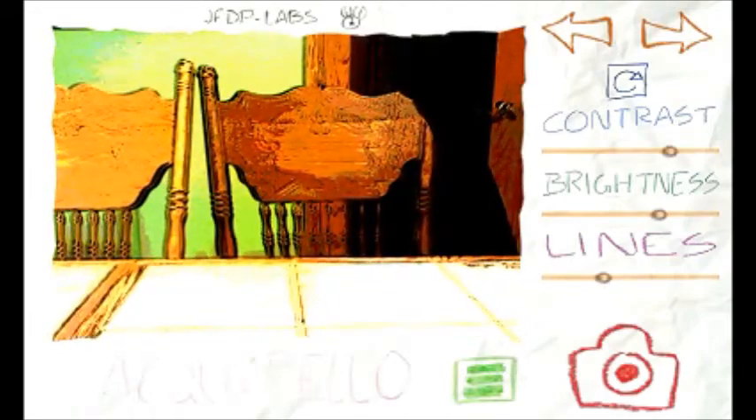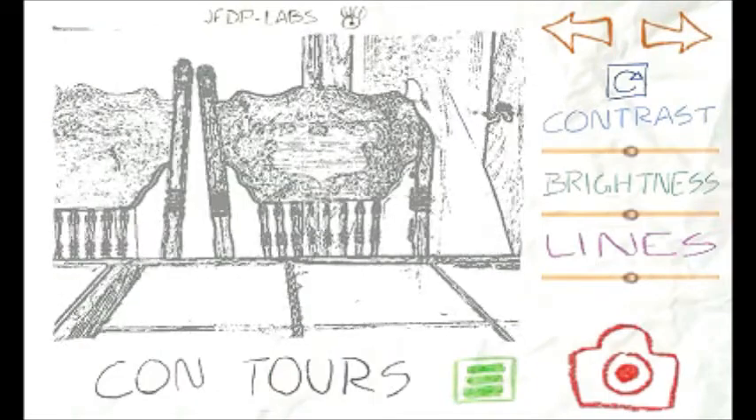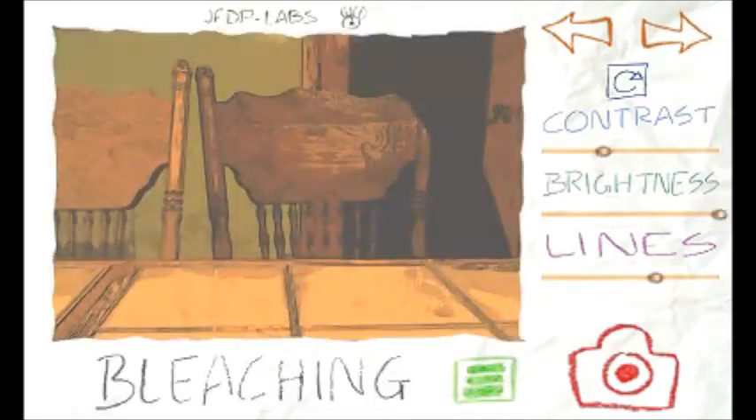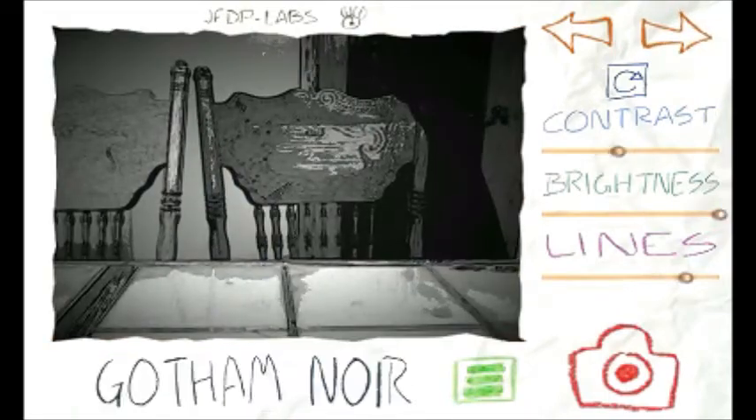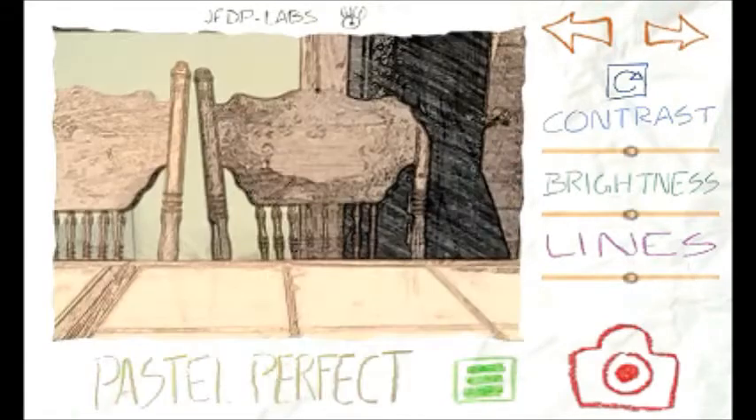Basically what it allows you to do is take different filters like SketchUp, Comic Boom, Old Printer, and put them on your gallery pictures as well as pictures you can take right at that moment and share them. It makes your pictures look like an older magazine or older print, and it's a fun little app.